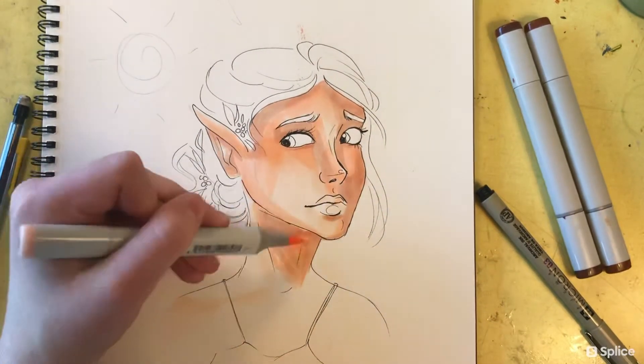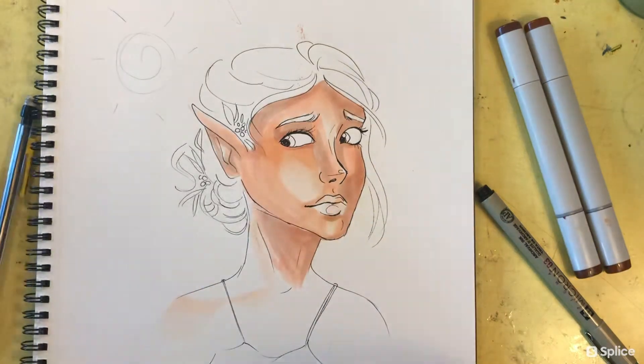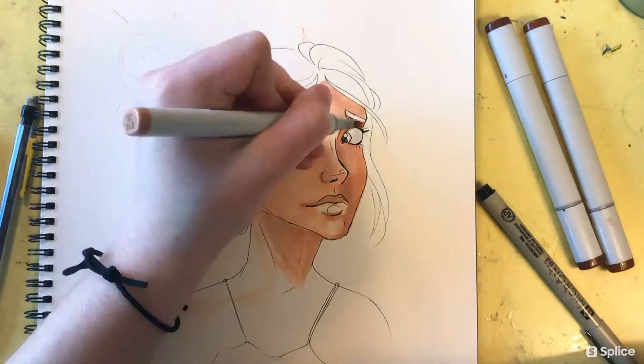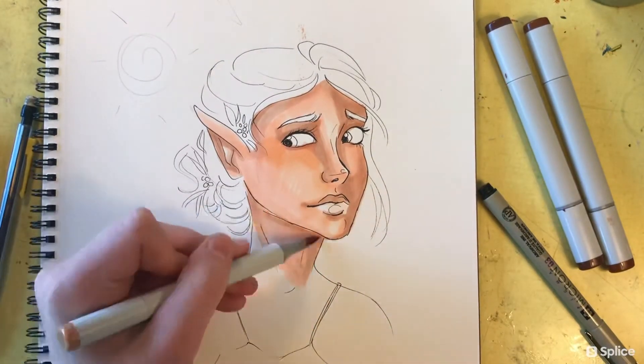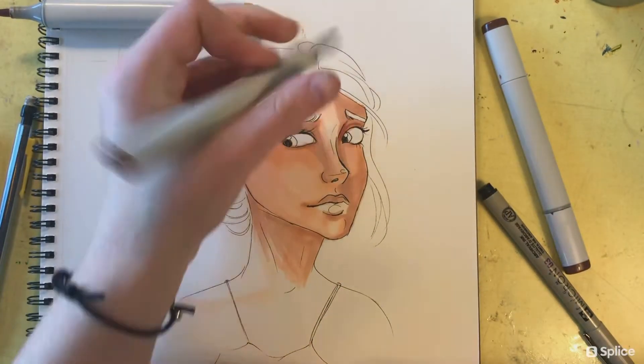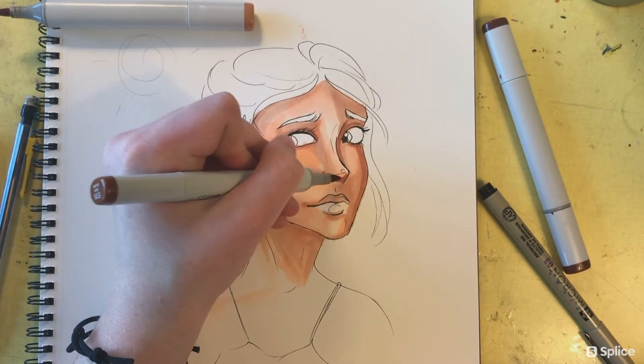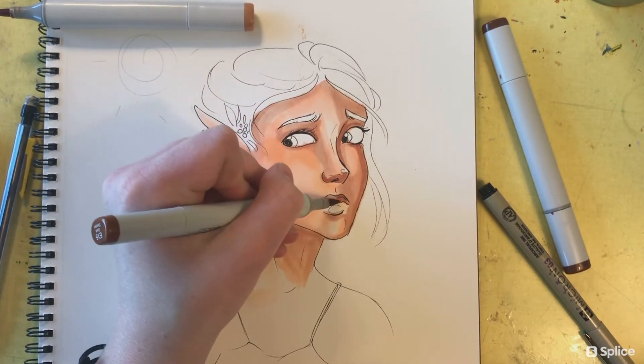Next I'm really just focusing on blending out these base colors. I'm using a lot of the E00 marker again just to blend it out. I'm still trying to keep the lighter areas I decided on earlier while still being able to blend everything together. Next I'm going over with the E15 marker for the shadows.